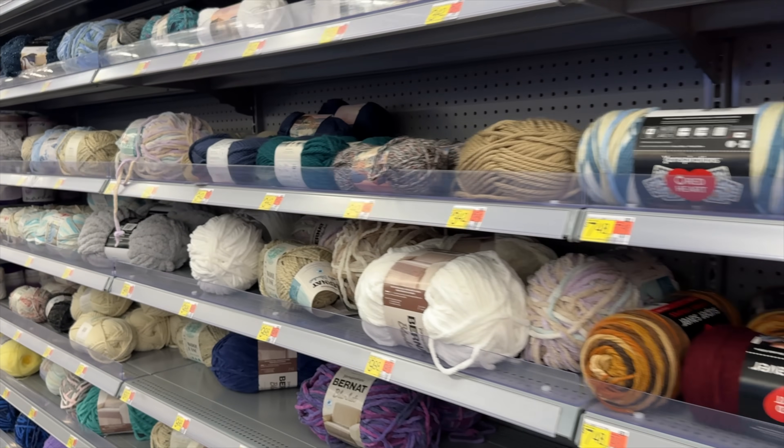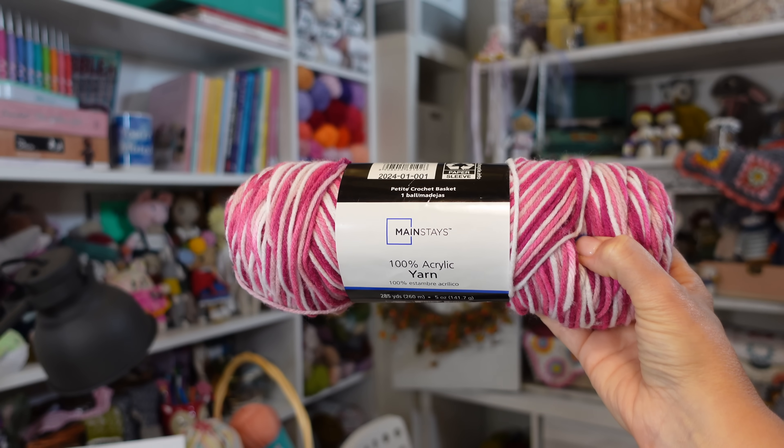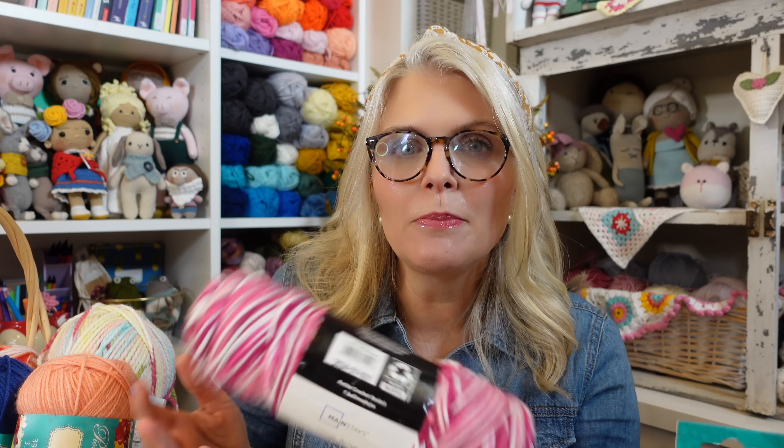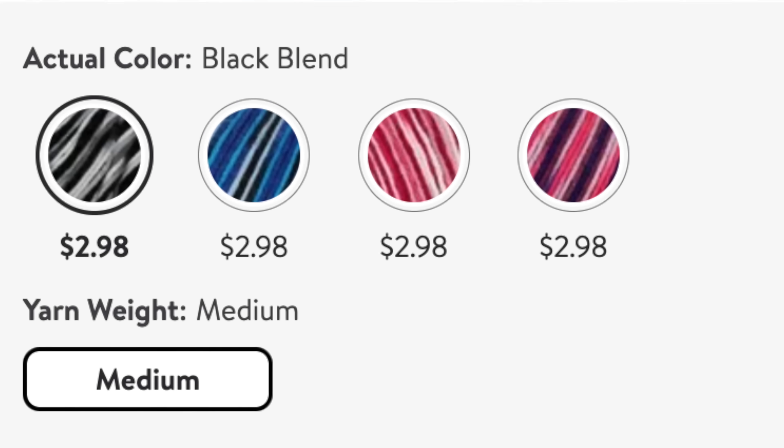Here are the pros and cons. The pros: you can buy it at Walmart, it has pretty decent stitch definition for a budget-friendly yarn, and the colors are very vibrant if you like that. The cons: this yarn just didn't excite me. I don't hate it but it's not one I would probably use, and they don't have a lot of colors — only a few to choose from. There are a lot better yarns in this price range.